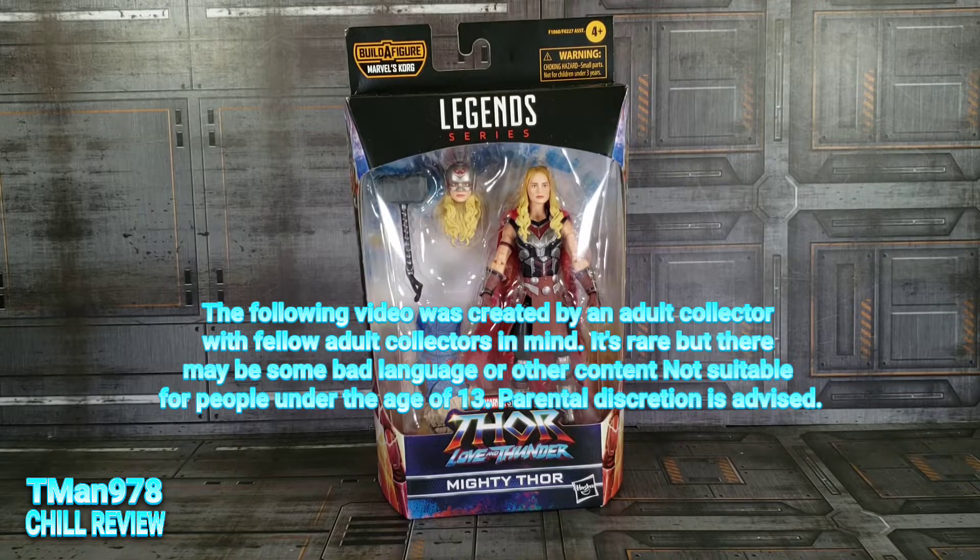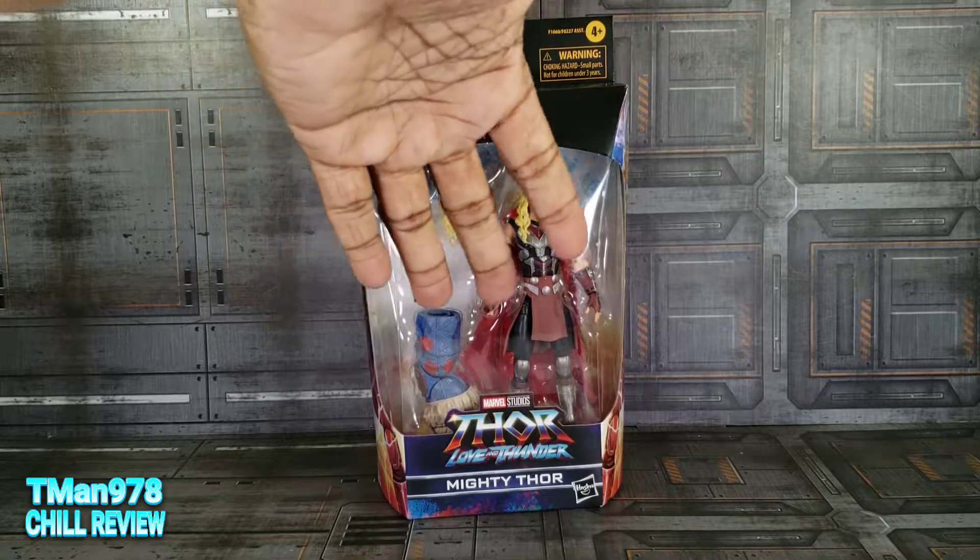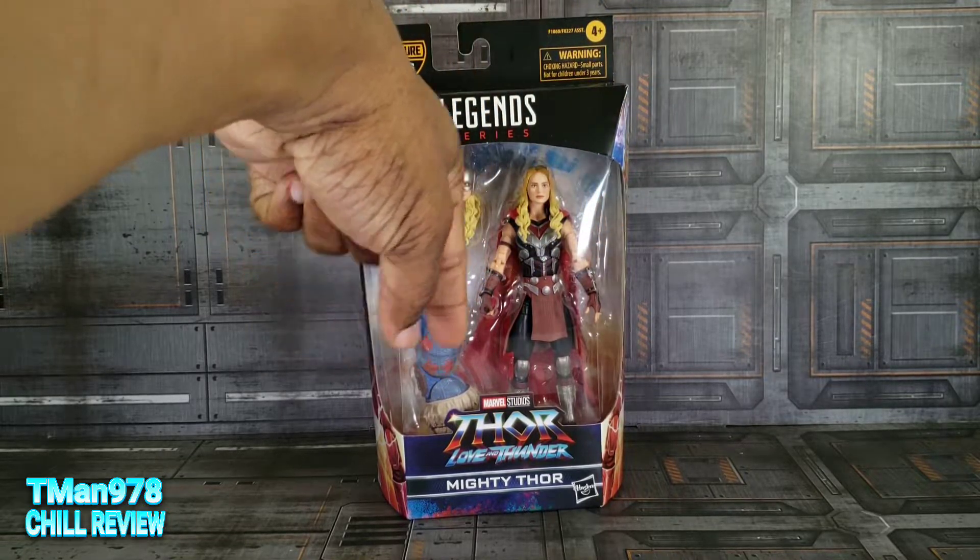Hello everyone, T-Man978. Welcome to another chill review. This time it's Marvel Legends series, Korg Build-A-Figure Wave, Thor: Love and Thunder — Mighty Thor.